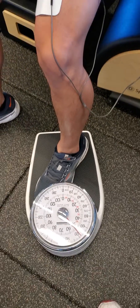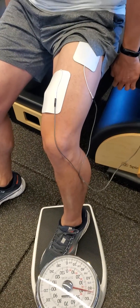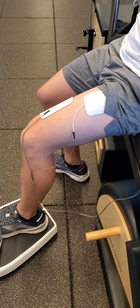Keep going, force use that quad, keep going. You're doing great. Brilliant.